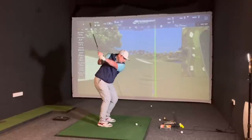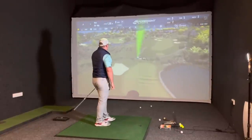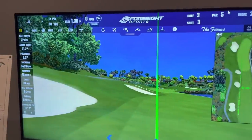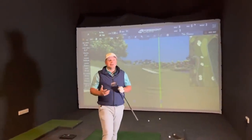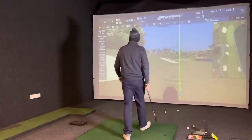Now the Pro V1 - straight down it as well. A little bit short - 4 yards short. 9,400 spin, so very, very similar numbers there. I quite enjoy the feel on both of those balls - I don't feel like I'd want to pay a lot more money for one than the other. Three-piece cast urethane gives a very similar feel and performance around the greens.